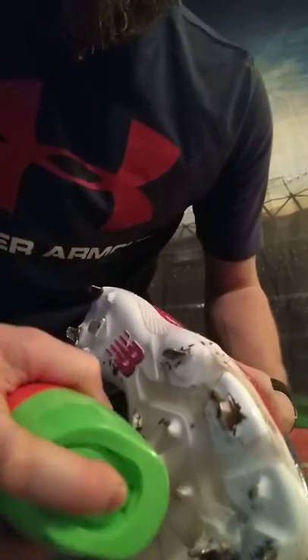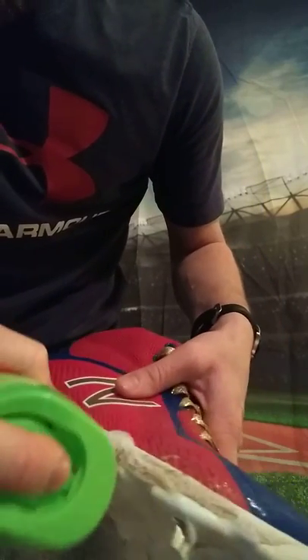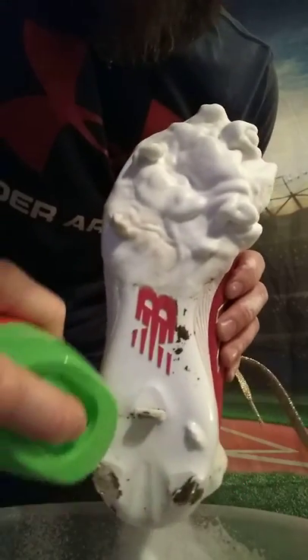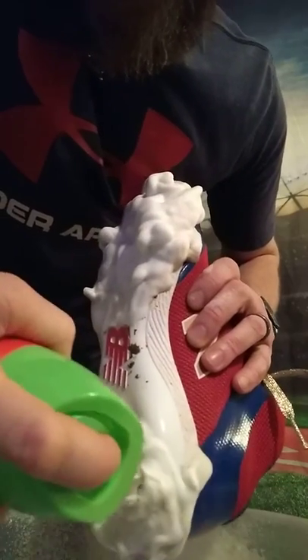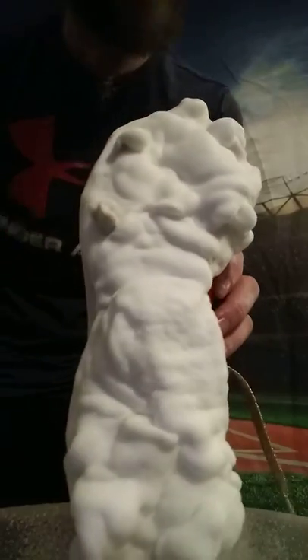I'm going to spray these down again. Look, it's coming right off - look at that - just me spraying it on there. The dirt's just pouring off of there. I love how this stuff comes up on them, it is just so cool how it works.